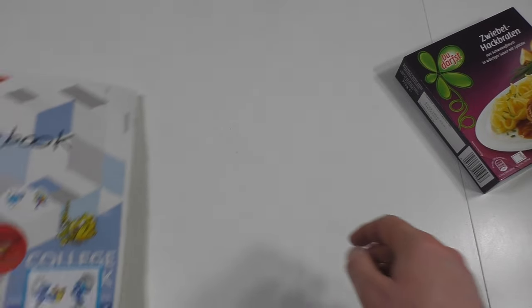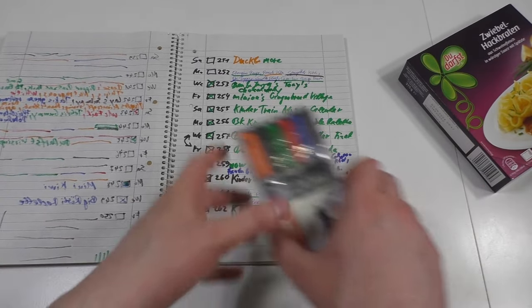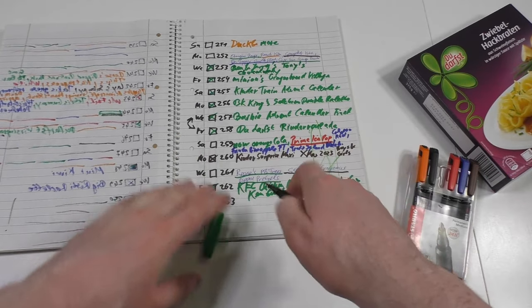Okay, all righty — so here we go, logbook time. I didn't write down the Saturday episode quite a while ago. So that was little custom burgers.